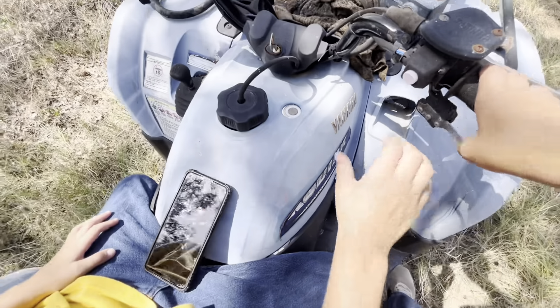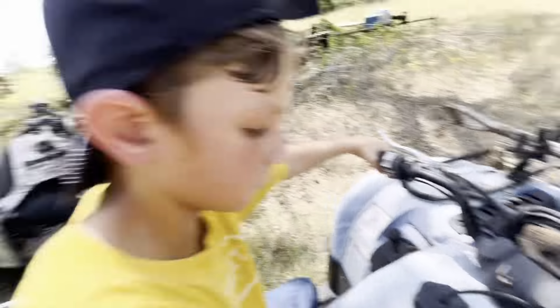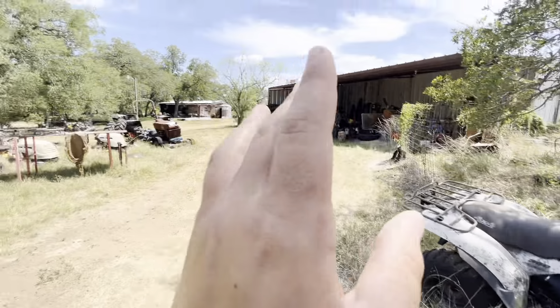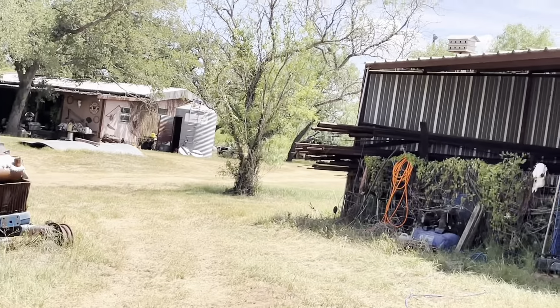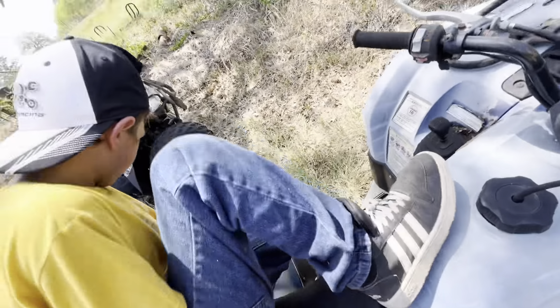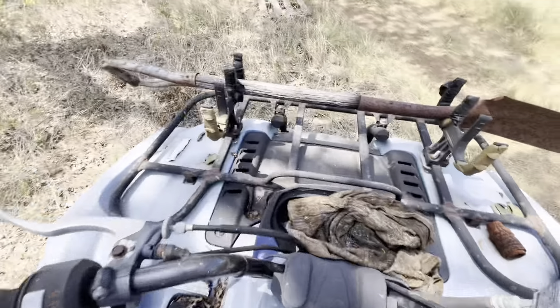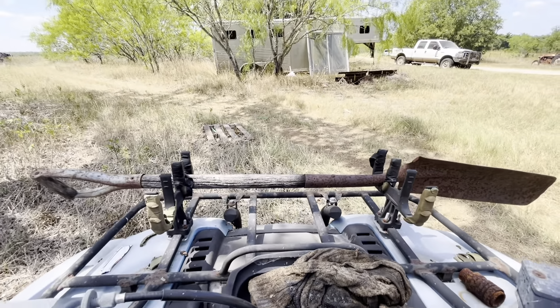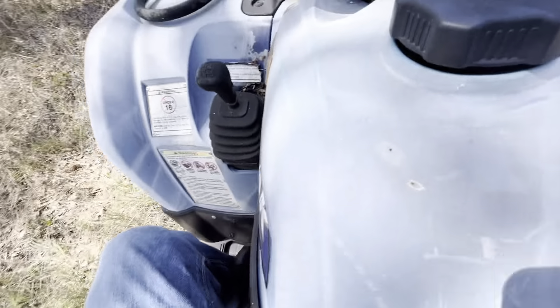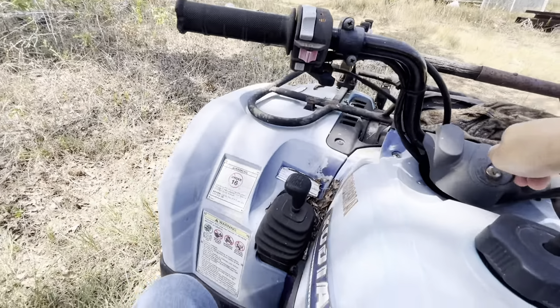Perfect, comfortable. It even has a cool start, I think. The keys are in it. I don't know what's wrong with it — I've got to ask them. The motor's blown. This thing's nice, though — it's got a speedometer.